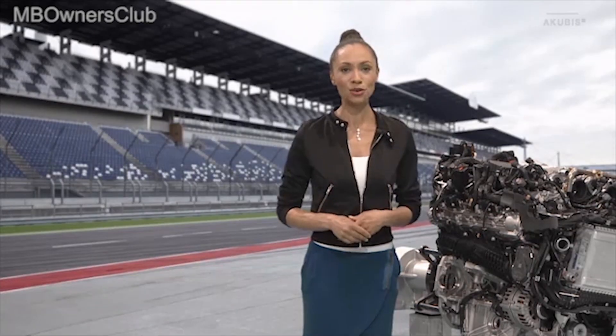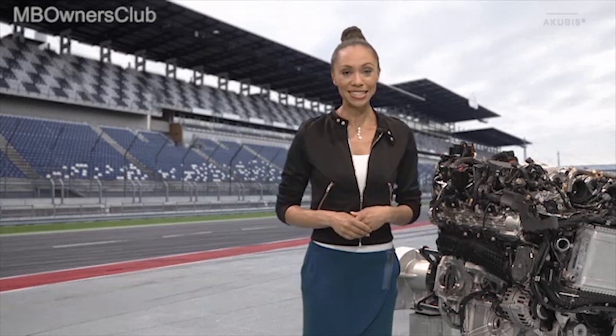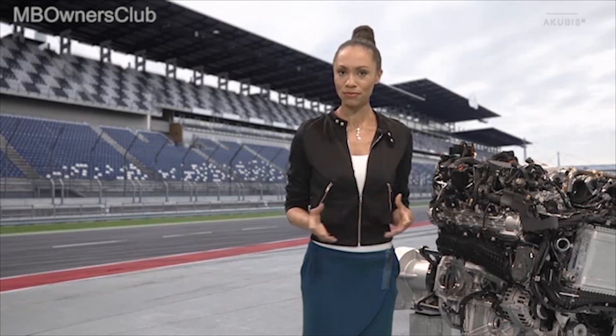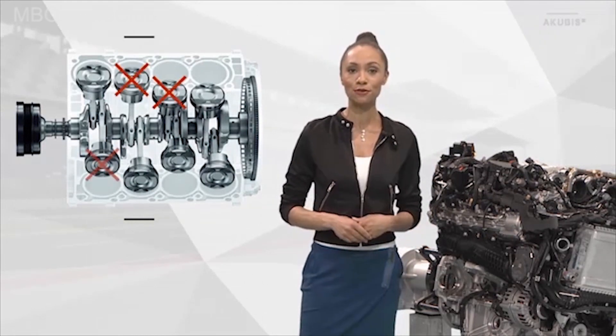That was a lot of facts and figures; however, the issue of fuel consumption is still important. The technical solution for this is a real highlight: cylinder cutoff. Which cylinders are actually cut off? On the right bank, cylinders 2 and 3, and on the left bank, cylinders 5 and 8.